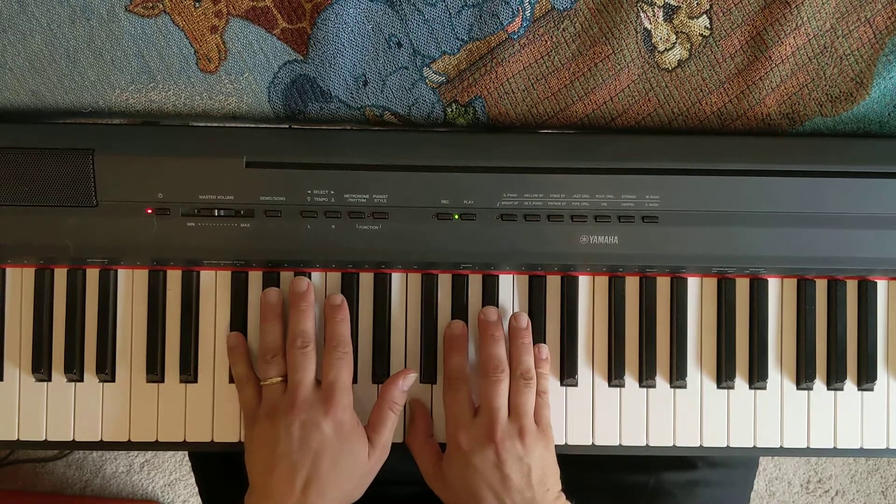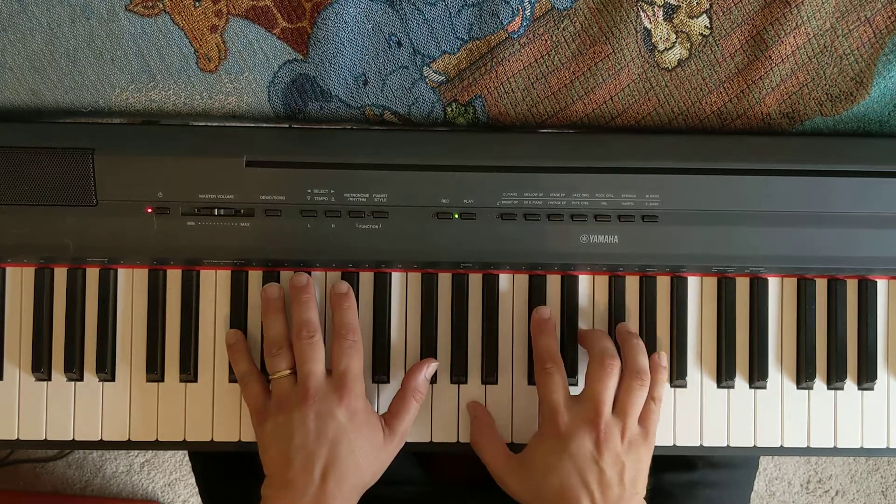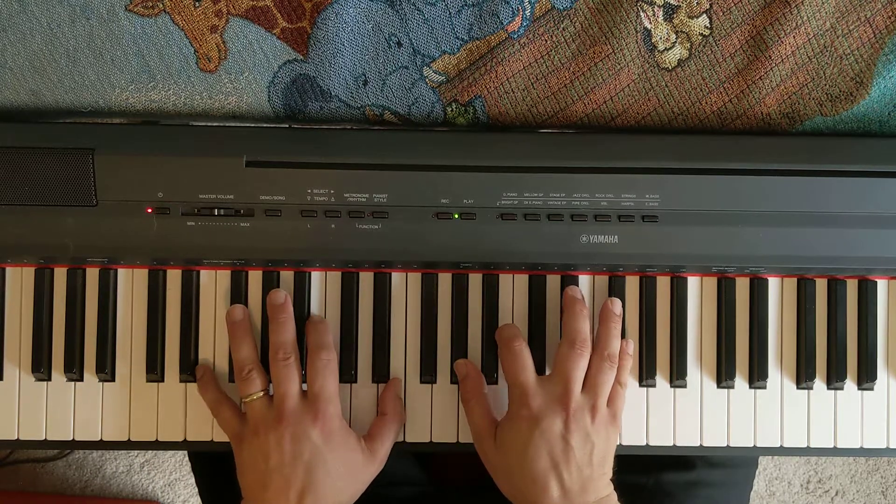That's going to sound good down here. I'm going to make that minor go to the dominant 7, then go to the key of E.